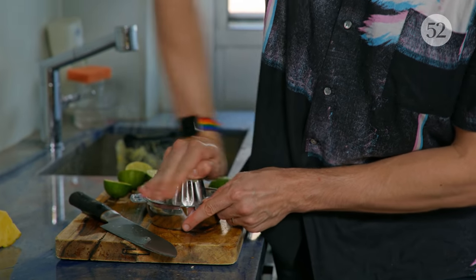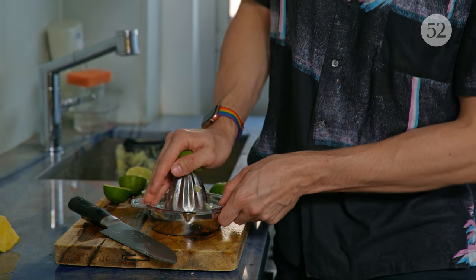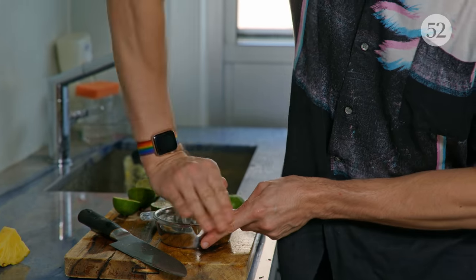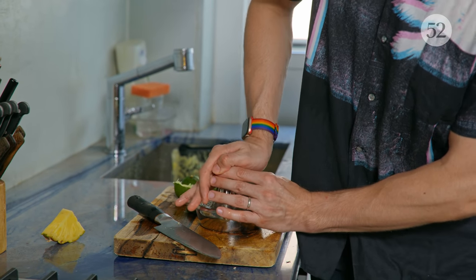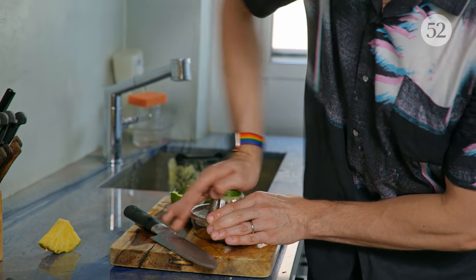You'd think that someone who used to be a bartender in a lot of fancy places would have a more sophisticated juicing setup, but I'm just kind of over it. I don't even know where I got this juicer from. And if you're making one drink, you want about half ounce of juice. You always want to juice limes pretty close to when you're going to serve the drink — lime and lemon juice kind of go off maybe after like 12 hours, so this is not something you want to do the night before.